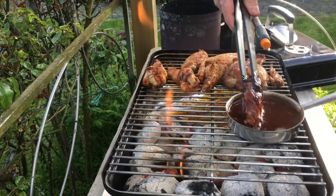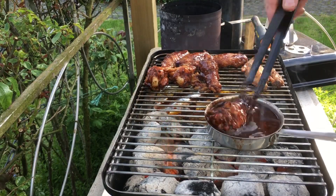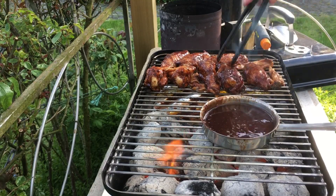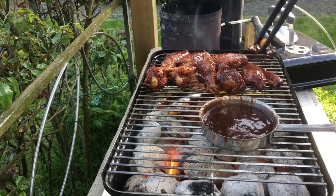Letting the butter and chocolate melt, and then it's time to dip the wings. Once I've dipped them all, I'm putting the lid back on to let the sauce set for about five minutes or so, still doing it all indirect.